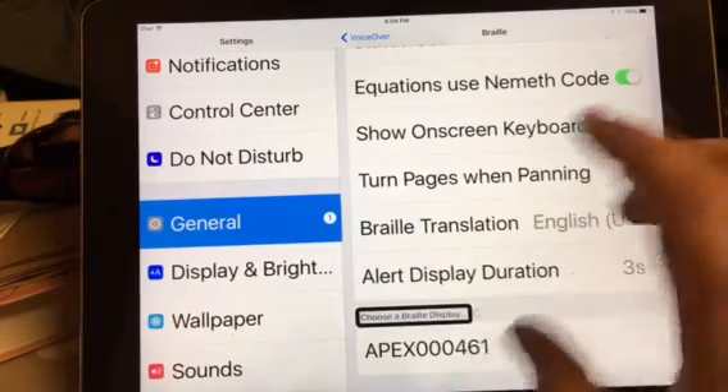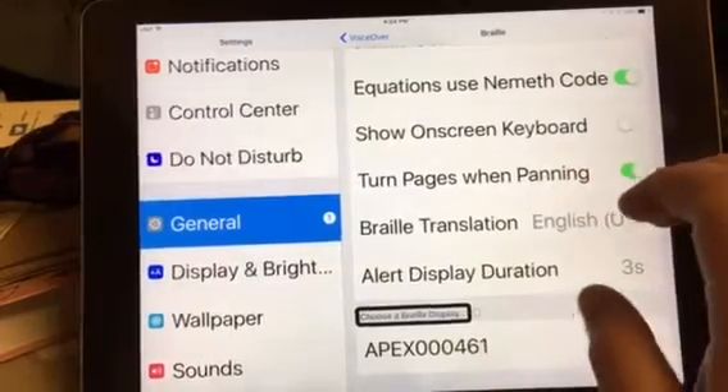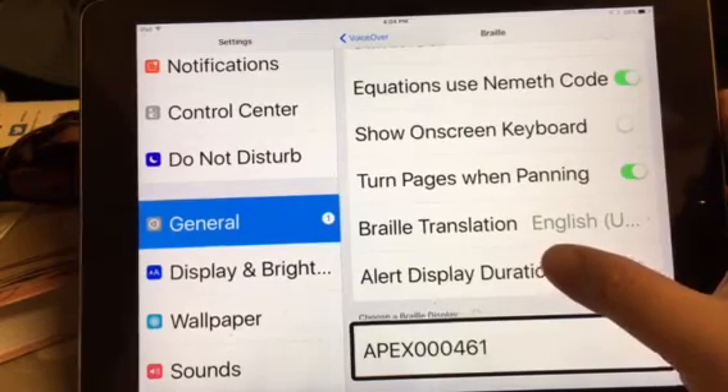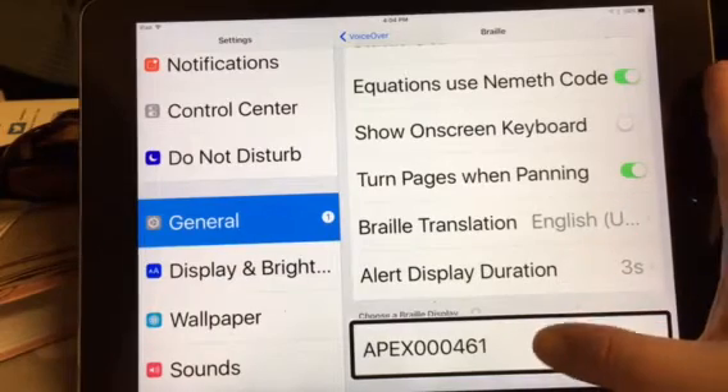So if there are any Braille displays within range, they'll pop up at the bottom. It says Apex — my Apex is not paired yet. So we'll double tap.